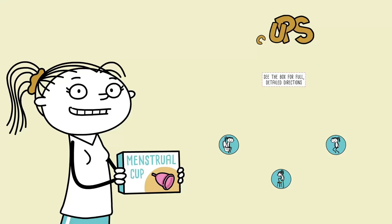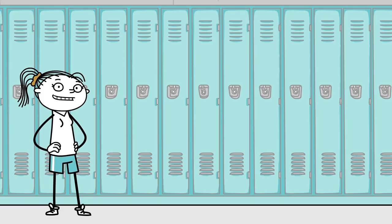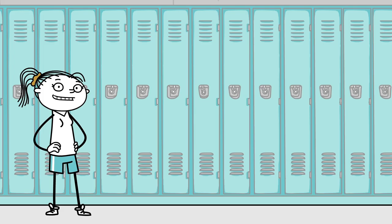Having expertly dealt with your period, you returned to class in time to deliver your report with confidence. Yeah, you pretty much nailed it. When you know your options, you can make the best choices for you.